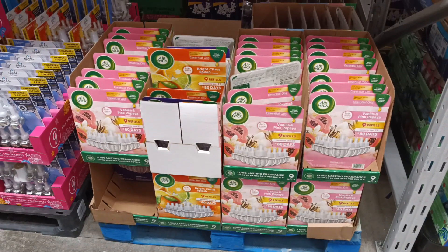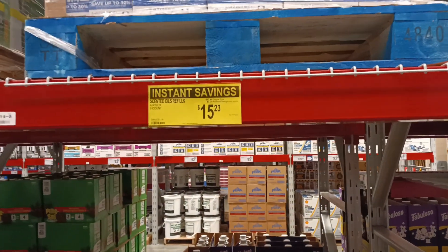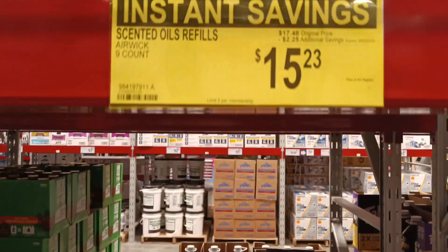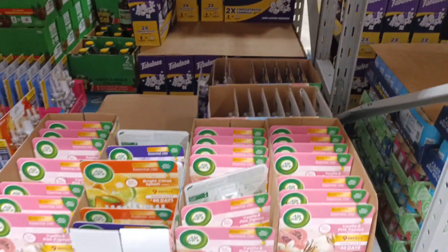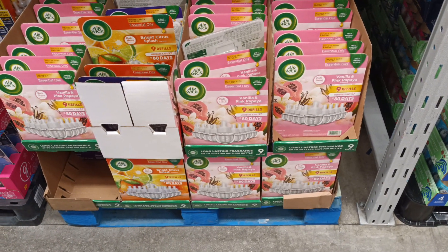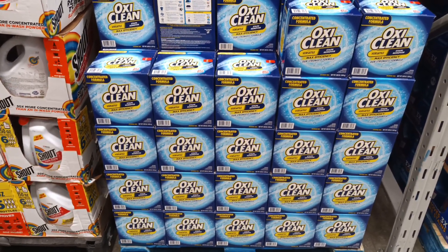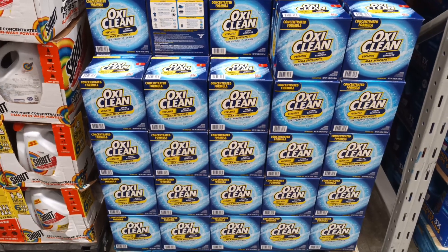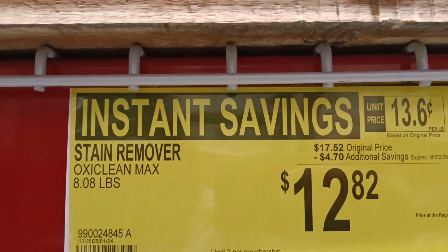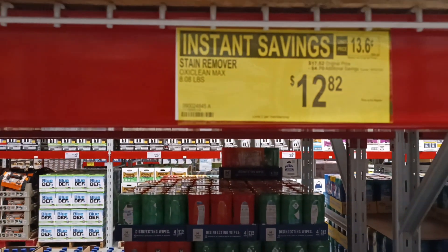If you've got stinky places in your home, or you're an apartment owner with properties that need to smell nice all the time, check out AirWick refills — nine count — just replace them as they go, 80 days each. And OxiClean — when that came out a few decades ago I was all for it. Now they've got concentrated OxiClean, eight pounds, four dollars and 70 cents off. Grab this one!